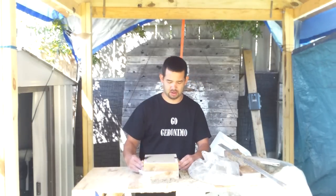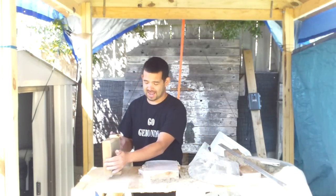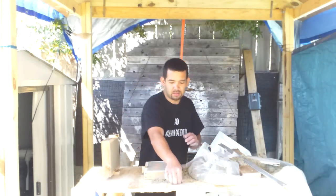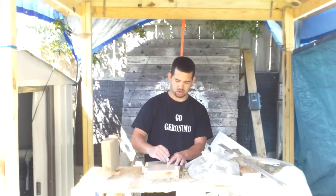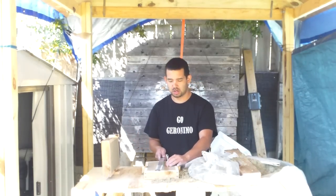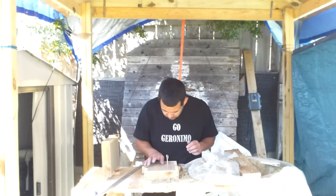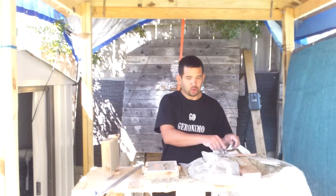We're gonna take this top portion off and just put it over here on the side to lay down. Now we'll take the wax paper off and take the templates out using these two screws — I've pre-drilled the templates with the holes. We'll just work around here to get the sand loose from the templates.